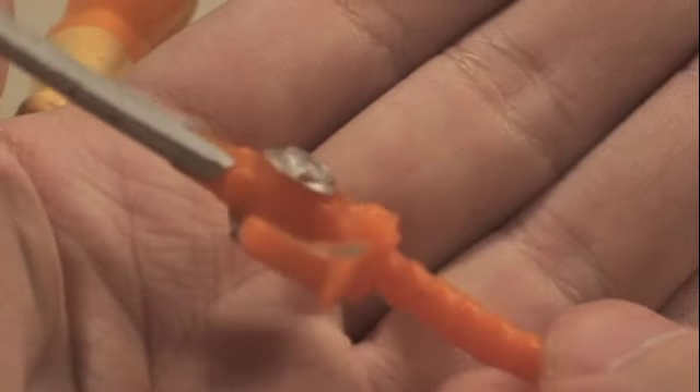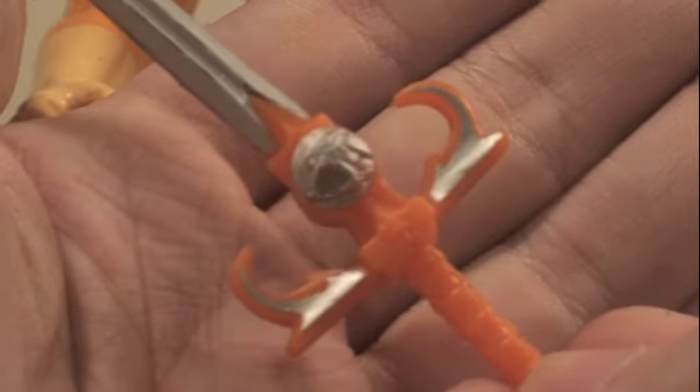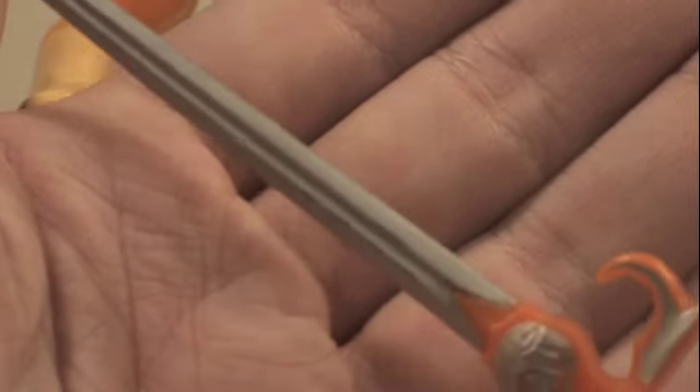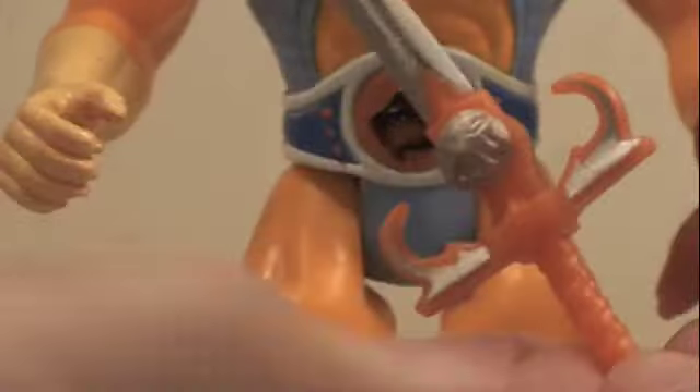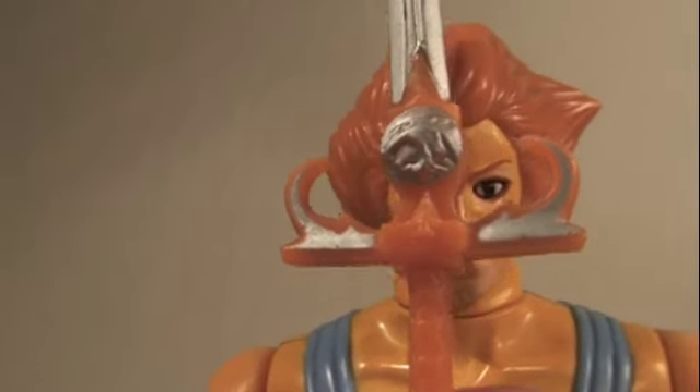And of course he comes with the Sword of Omens, which is very nicely detailed. It has a silver Thundercats logo on it, and this is what he used to call the Thundercats or when he needed to see things with sight beyond sight. Sword of Omens, give me sight beyond sight!